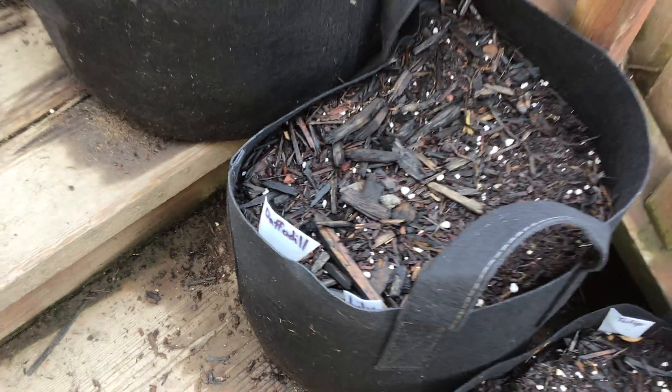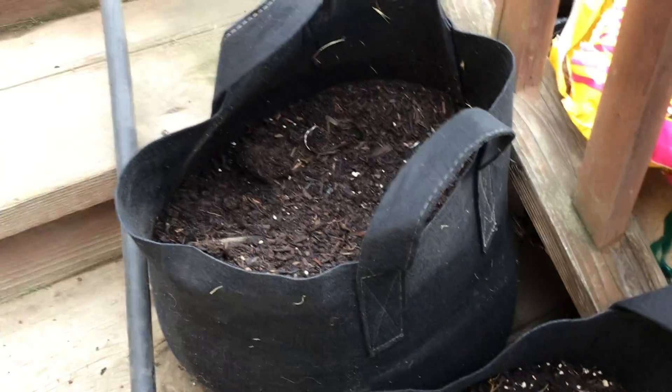Tulip, daffodil, and lily. There's a Patricia Pride in there. I can't remember what's on it.